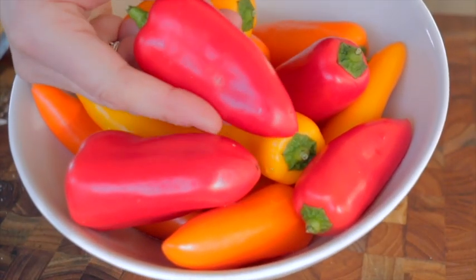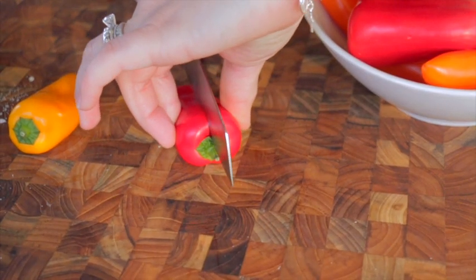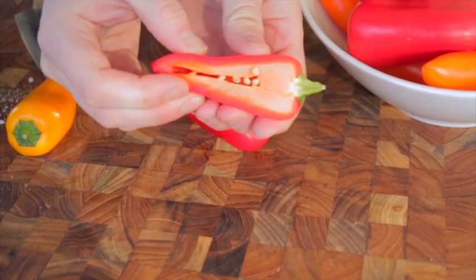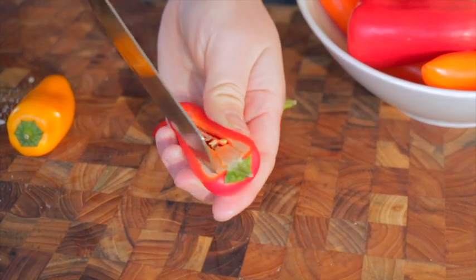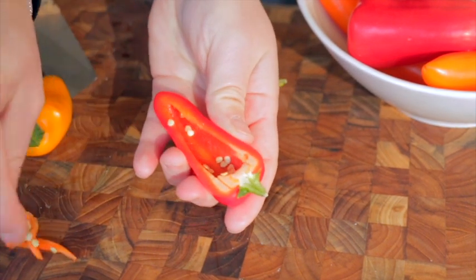Now I'm gonna take my peppers and slice them in half, remove the membrane and the seeds, and we're just gonna start stuffing. I love doing these peppers the night before — I'll stuff them, put them on a tray, stick them in the fridge, and then once everybody gets here just start cooking.